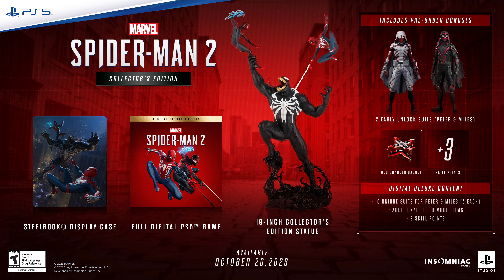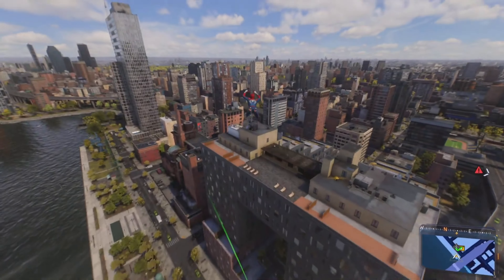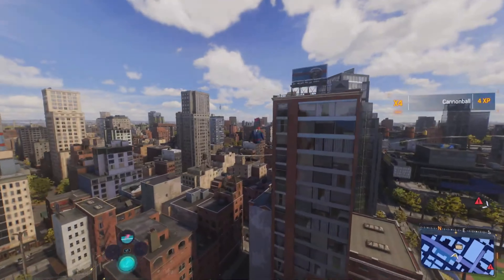Today we are going to be unboxing the collector's edition of Marvel's Spider-Man 2 Game of the Year. I will be having my review out for Marvel's Spider-Man 2 very, very soon, and yes, it will contain spoilers. I love this game, and I'm gonna leave it at that for now.